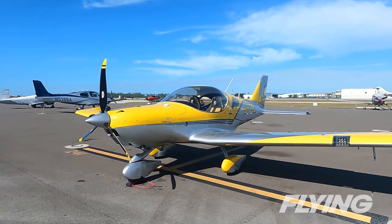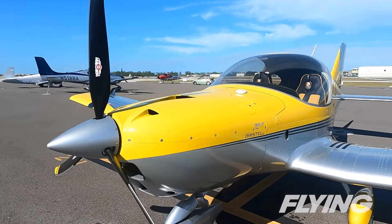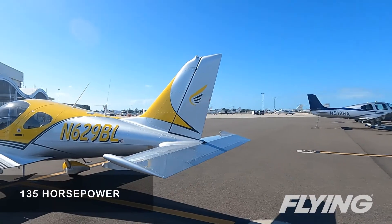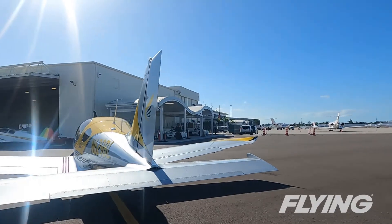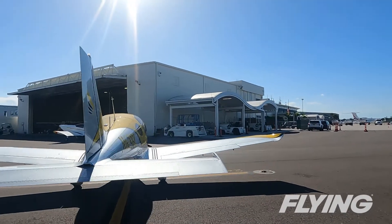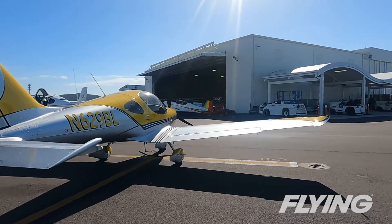Powered by a turbocharged Rotax 915 IS turning a Duke 4-blade or Sensenek 3-blade prop, the Bristel uses that 135 horsepower at max continuous to leap off the runway, as it did both in our earlier test flights and during the photoshoot for the feature in Flying, shot down at Naples Airport in Florida.